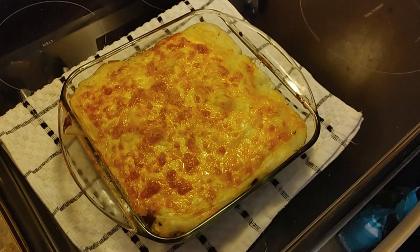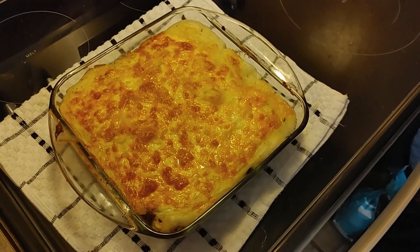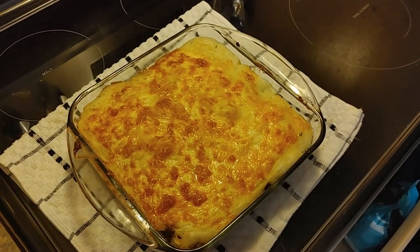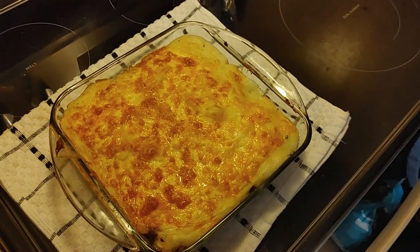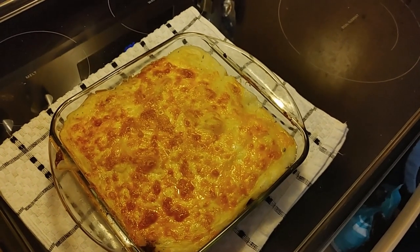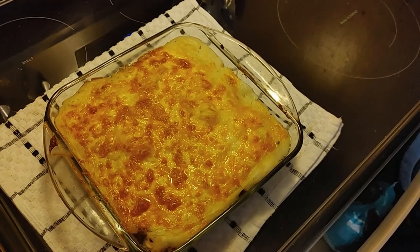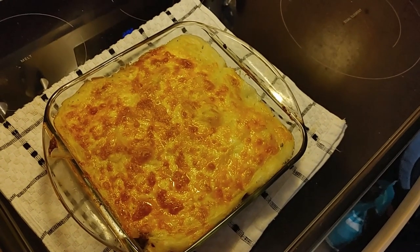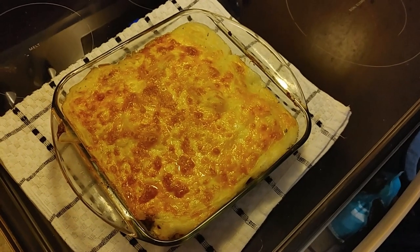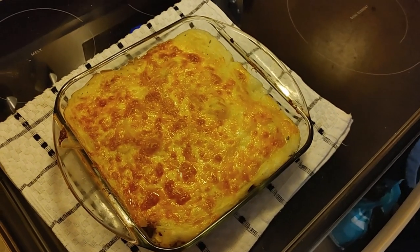This is our shepherd's pie when it's all said and done — you can still hear the cheese sizzling. Give it some time to cool off. This will usually feed two people for maybe a day depending on how hungry you are. If you have a large family, I recommend doubling or even tripling the recipe, but for two people it can also provide leftovers.